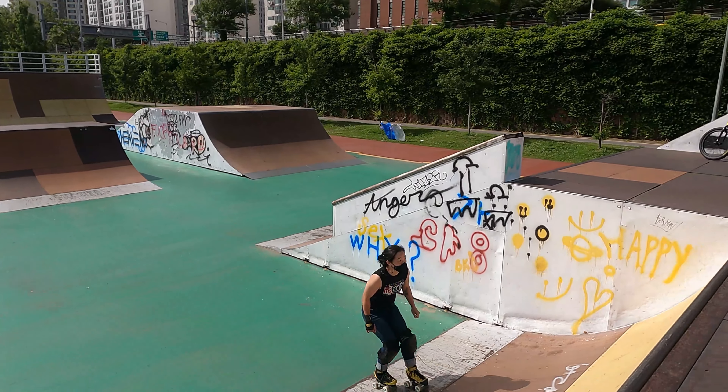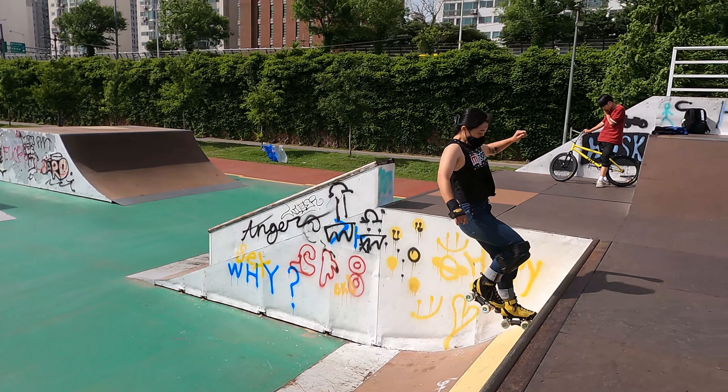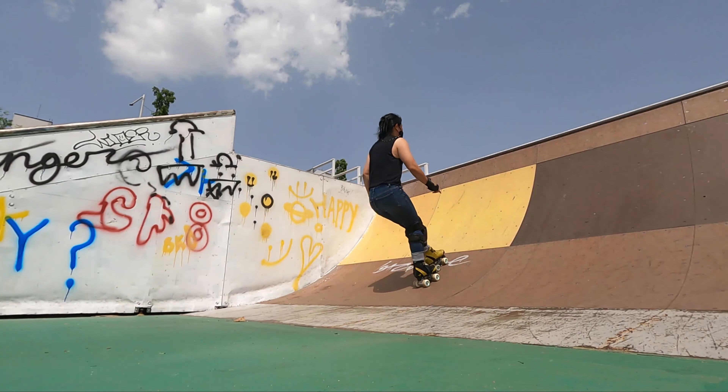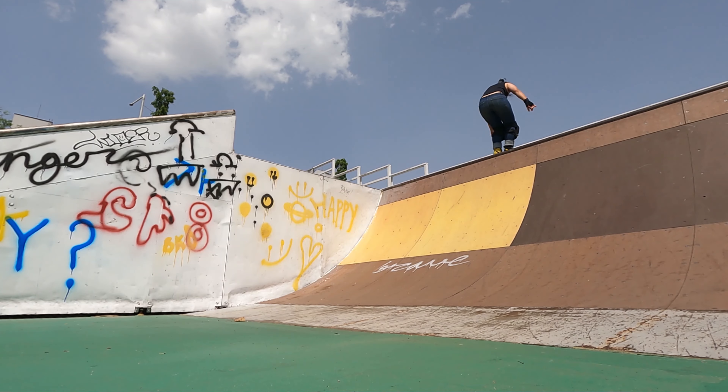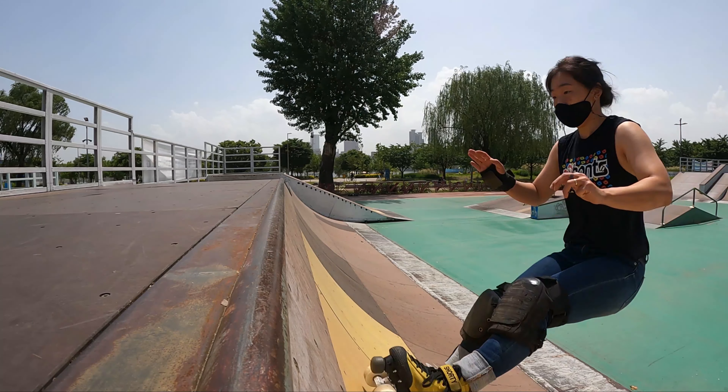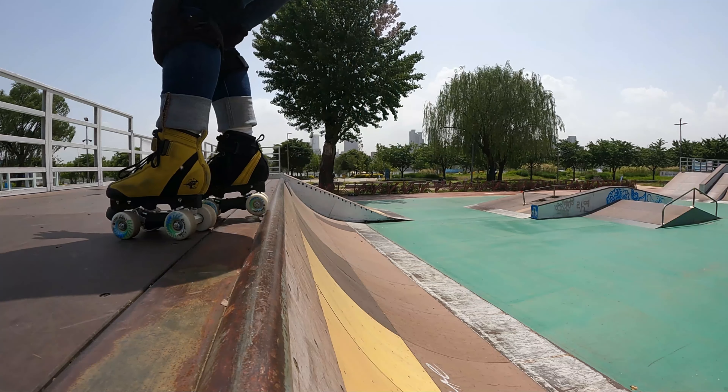A common mistake is that skaters tend to put too much weight into their toes. This brings their body axis vertical to the ramp and you end up jumping out early or boosting off your toe stops. Instead, you want to ride the ramp the whole way and push through your heels. Tip: lift your heels as you roll off the coping so your back wheels don't catch.